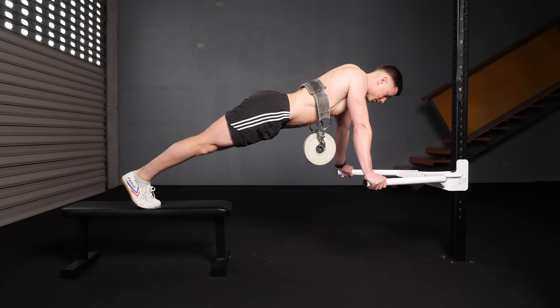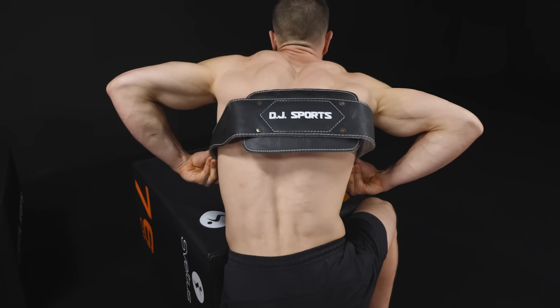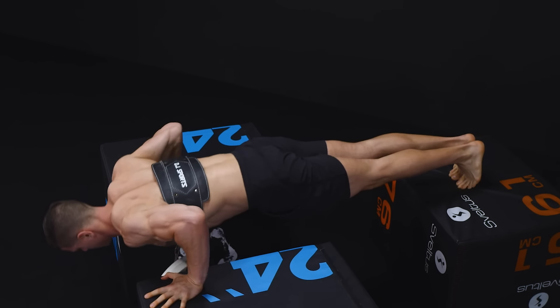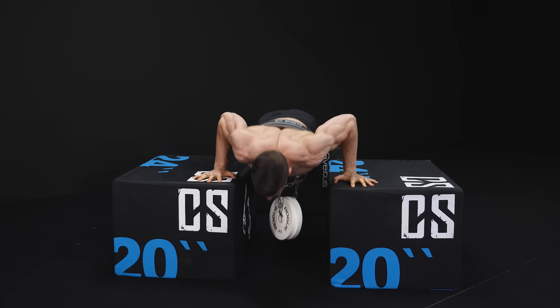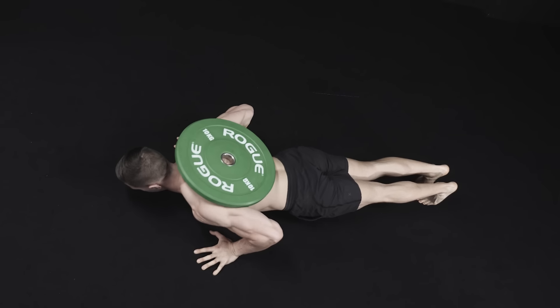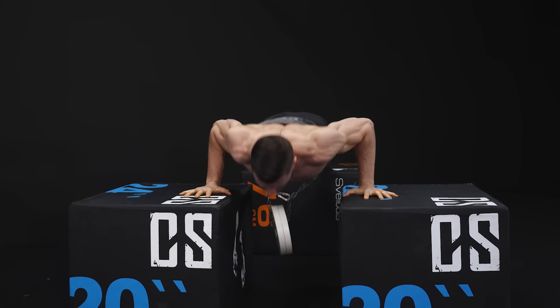Don't forget to squeeze your abs and glutes, keeping stiff like a plank. Belt loading is a luxury — our scapula is free to move through full range, the weight remains secure thanks to the belt, and no balancing or partner is required. Elevation is essential for going deep without impediment.